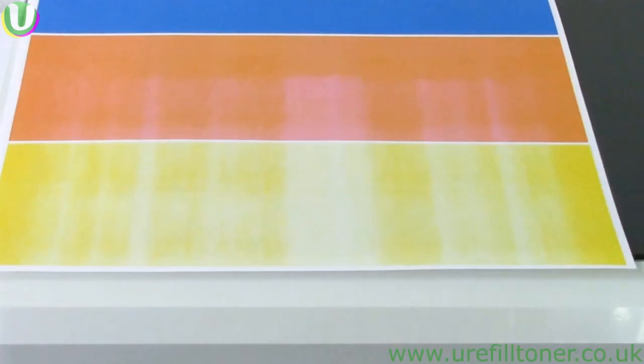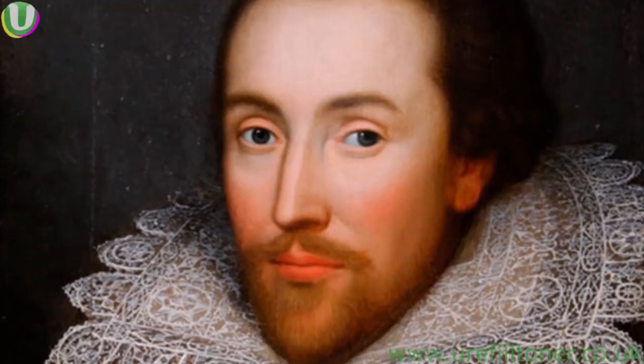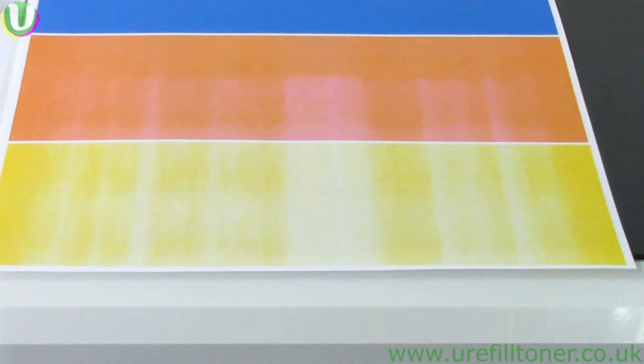So we knew from this print of the swatch that our yellow cartridge was truly fading. So we're going to refill the yellow, the whole yellow, and nothing but the yellow.